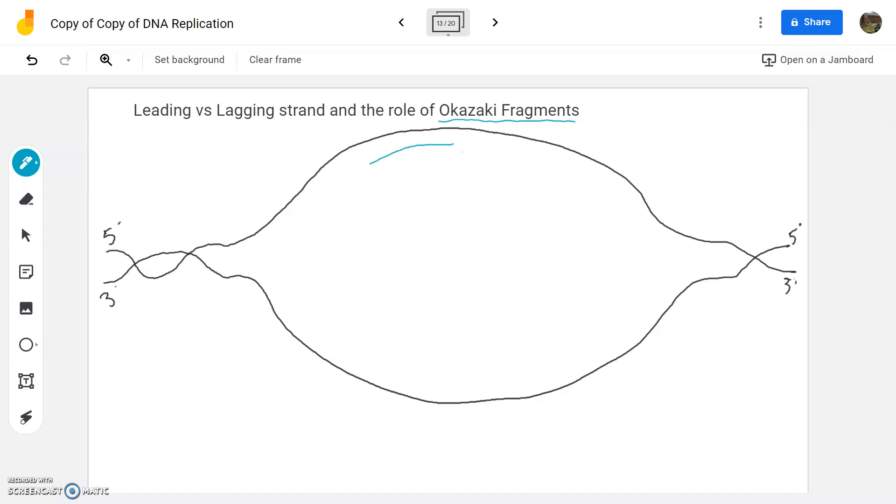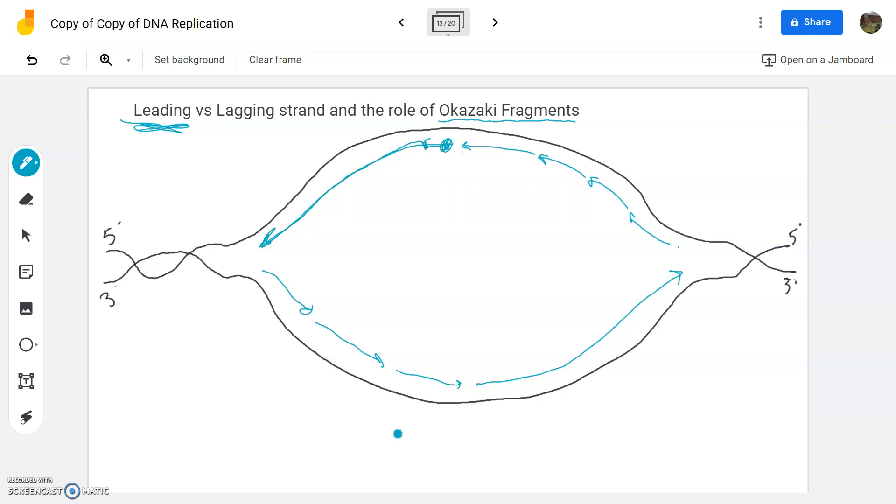The side that gets built continuously towards the replication fork — and realize it's on both sides — is called the leading strand. The other portions that get built in little pieces, going away from the replication fork, are called Okazaki fragments, and they slow the whole process down. On the leading strand, you only need one primer and one pol three, and then the whole thing is done. On the other side, called the lagging strand, it's lagging behind — so slow because it has to keep continually putting new primer down, using pol three, falling off, using pol one, using ligase in multiple places.